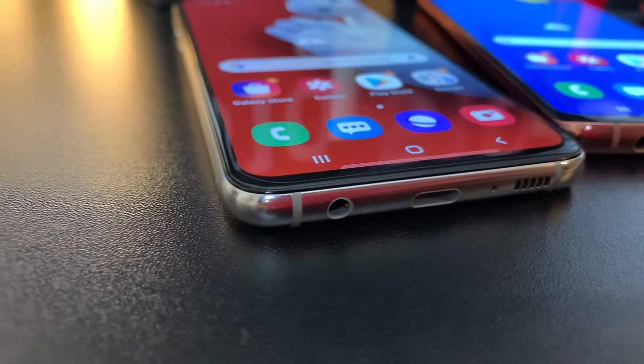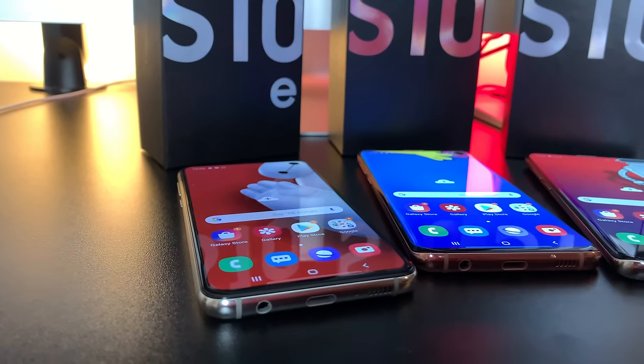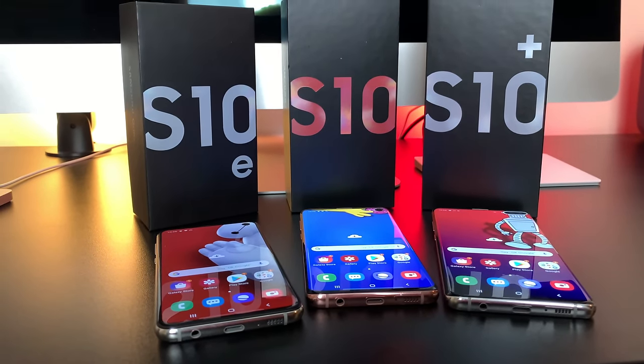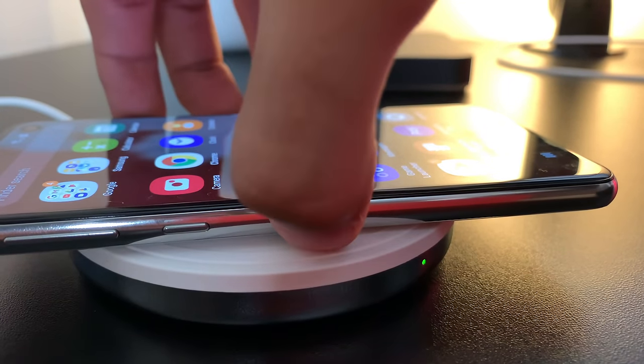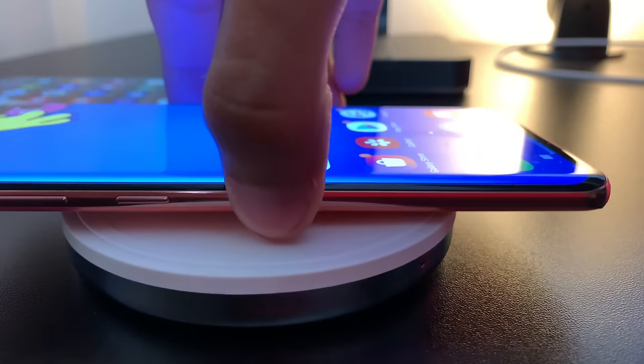Quick shoutout to everyone who watched my prior battery drain test for the entire 2019 iPad lineup — it has already hit more than 100,000 views, and I can't thank you guys enough. Before we roll into the intro, pause this video right now and comment down below which Samsung Galaxy phone you think will come out on top.